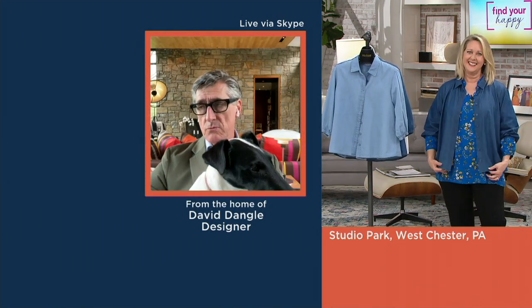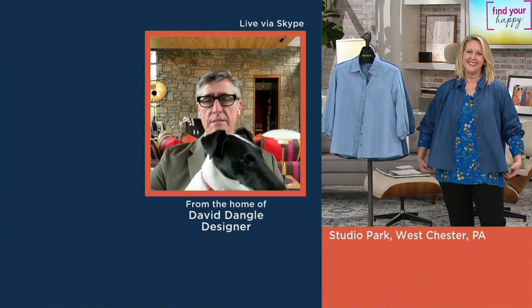My rule is: look in the closet, do I have three of these already? Do I need one? And this is not like any other denim shirt you have. This is really the gathering in the back, the elastic — I just think the elastic cuff alone makes it kind of a cool, new piece.